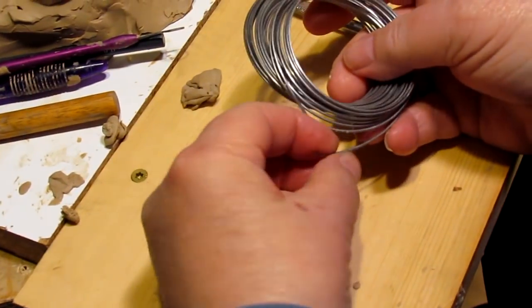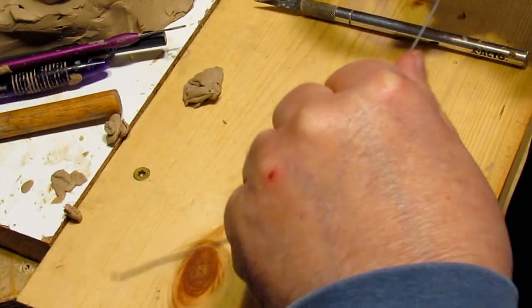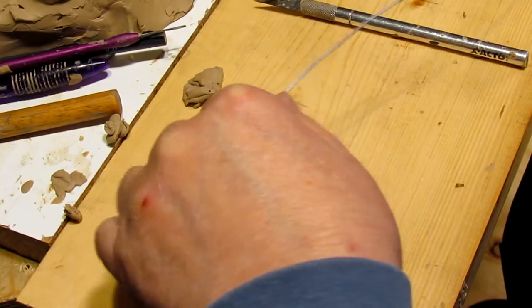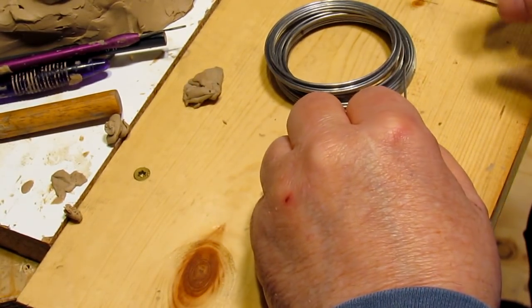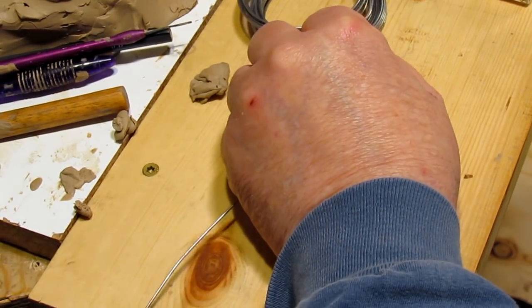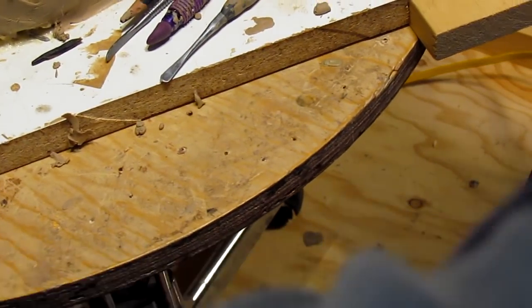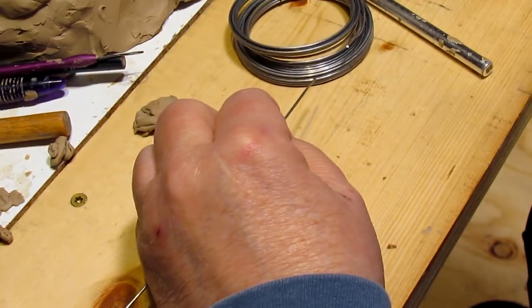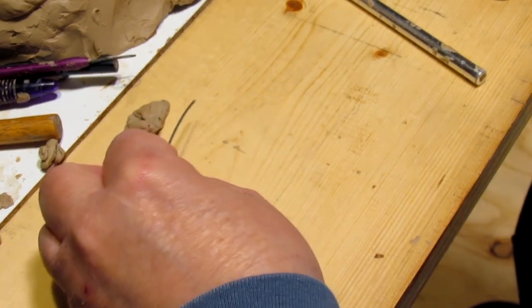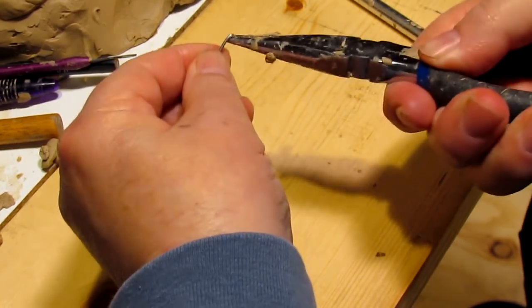I'm going to get some wire and make an armature for the little triangular piece so that it could be stuck in and pulled out again as one piece. The thing I'm trying to do is make it easy for the foundry to reproduce it. I've never done this before so I'm basically experimenting.